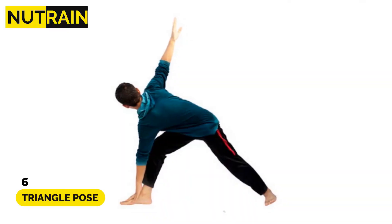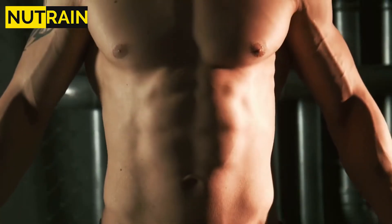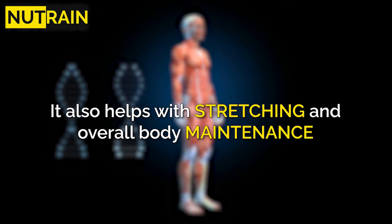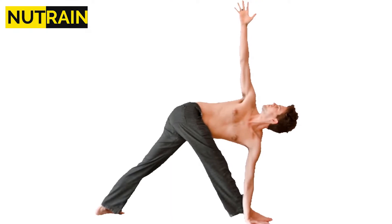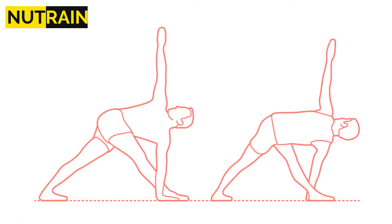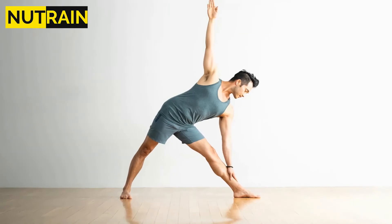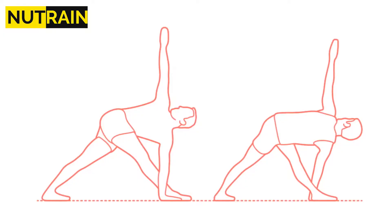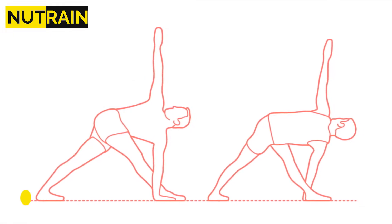Number 6: Triangle Pose. The Triangle exercise helps to reduce love handles by twisting and turning the muscles in your abdomen. It also helps with stretching and overall body maintenance. Stand with your legs separated by a shoulder's width. Extend your arms parallel to your shoulders. Taking a deep breath, slowly bend forward and place your right hand on your left toe. Keep your neck to the left, then slowly return to your starting position and repeat on the other side. Three sets and at least 10 repetitions on each side are required.